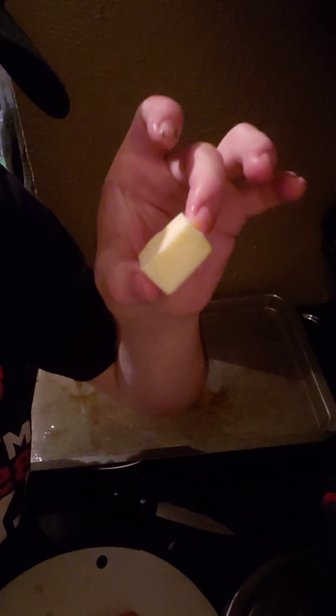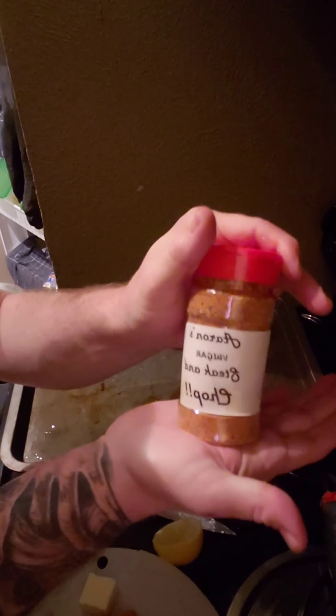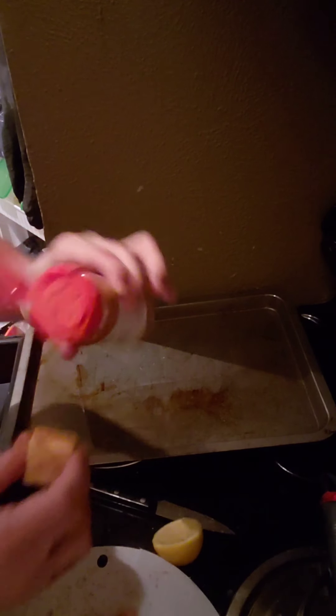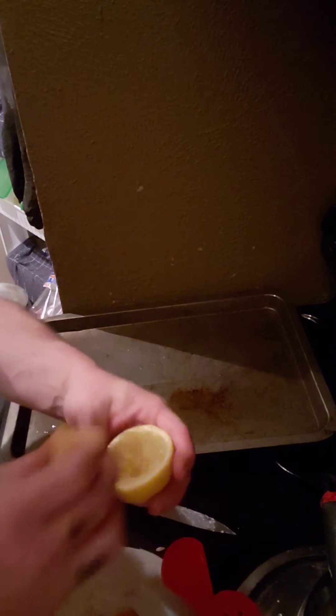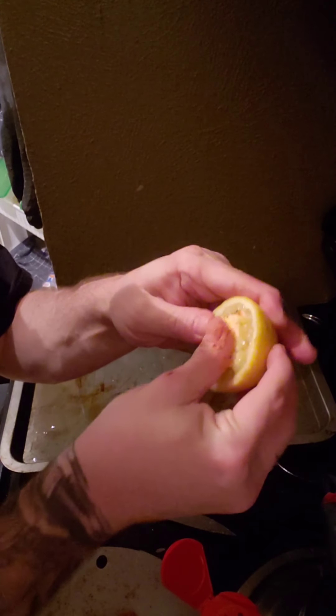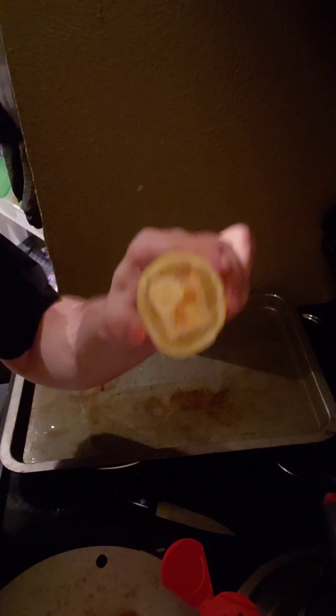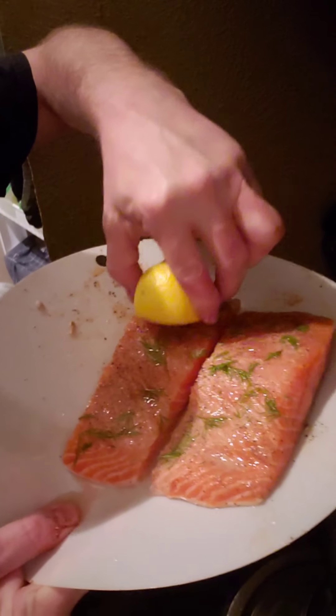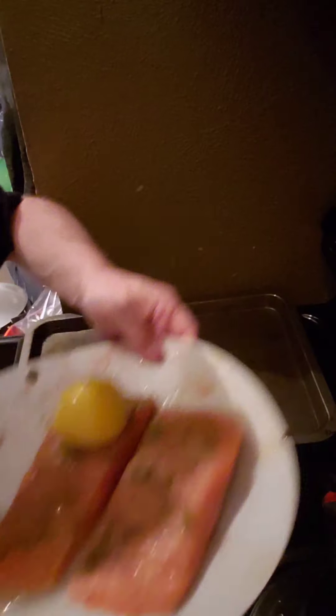Then we're going to take a giant pad of butter. We are going to add to that pad of butter some Aaron's Lager Steak and Chop on all sides of that butter, and insert it directly into the lemon. We are going to set that on top of our salmon, and we'll do that on each side.